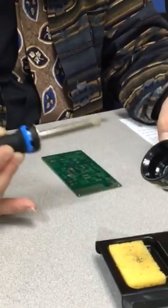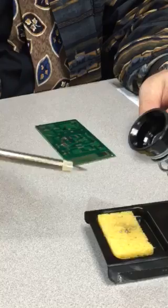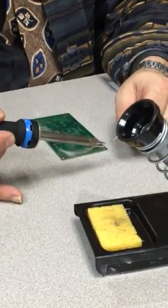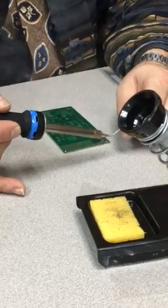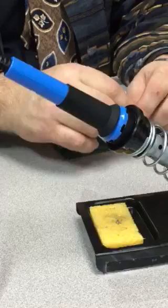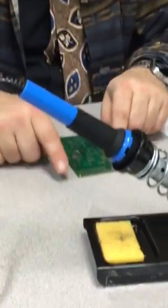When I'm not using it, I'll give it a quick wipe to remove all the contaminants, then recoat it with some fresh solder — especially that little tip, you want to make sure it gets covered. Then put it in the holder with a little bit of solder on the tip.